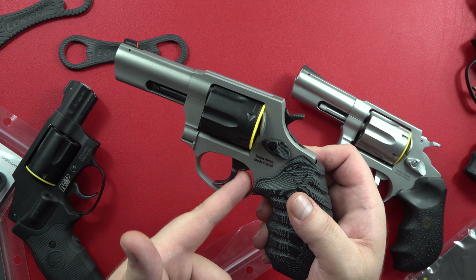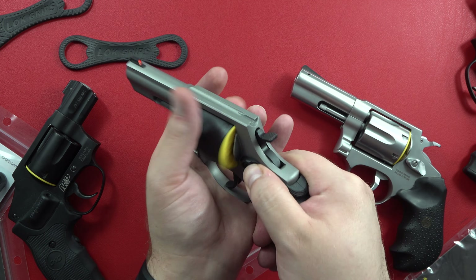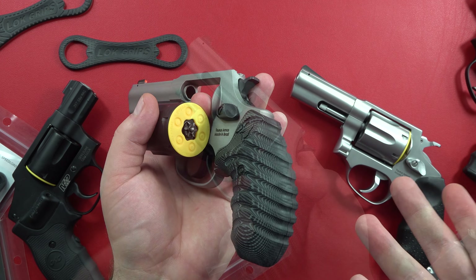Quick mention of this other Zeta-6 product — this right here is a Zeta-6 Snap-Safe disc to be able to dry-fire your revolver safely.